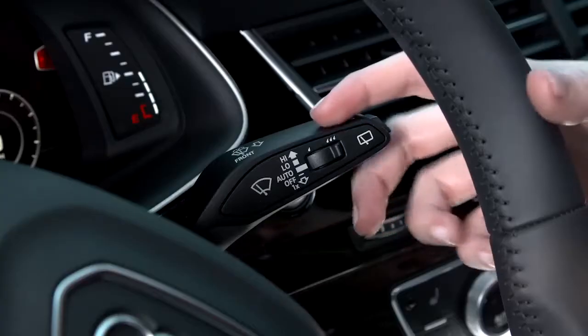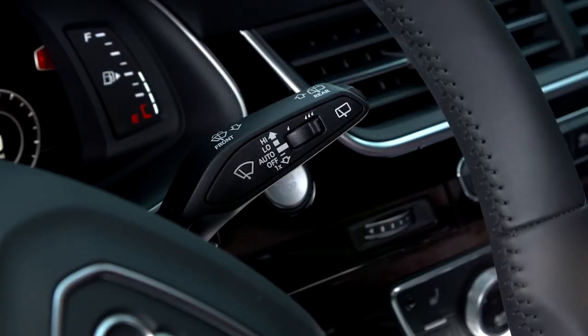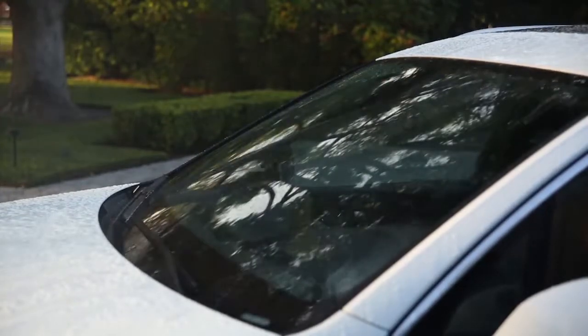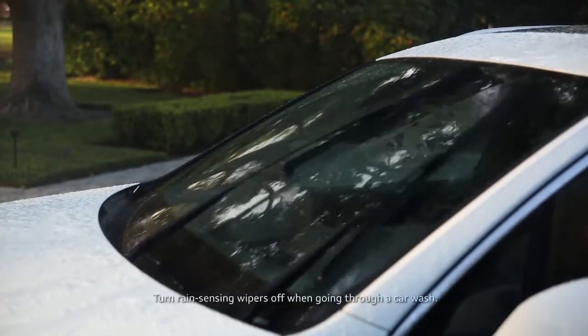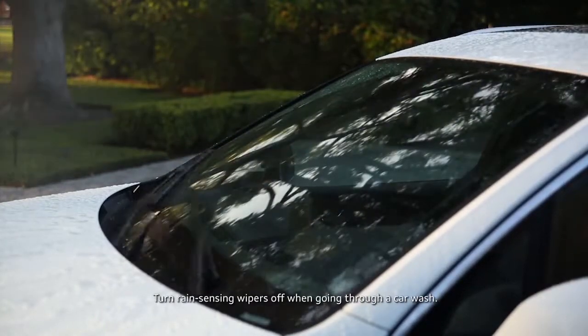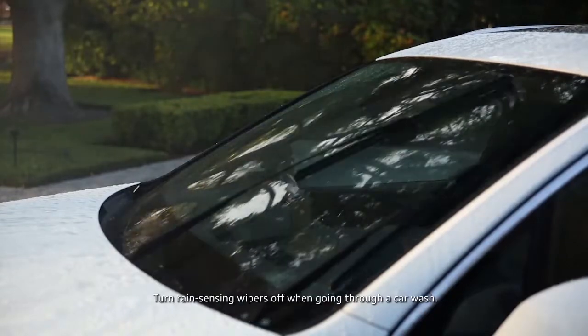Moving the stalk up to the first click from the off position will provide automatic rain sensing wiping, starting with a single wipe on activation. While activated, the rain sensor automatically turns on the wipers when it begins to rain, adjusting wiper frequency to match rainfall intensity.